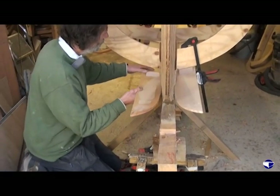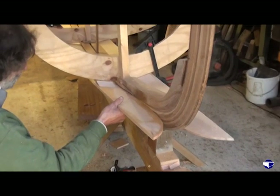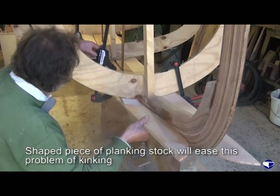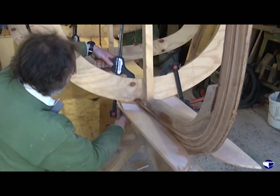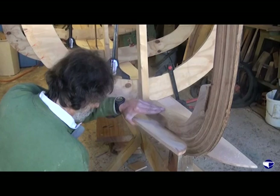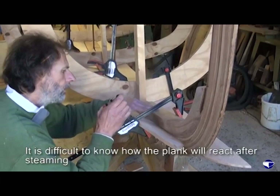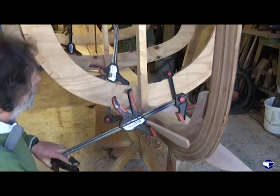One potential problem here is that the plank is going to kink around this mould because it's held behind it. So just to try and ease the strain a little bit, a little piece of old planking stock that's tapered away will just help to feather out the stresses and strains on it. It's always a job to know how the plank is going to react and where it needs to be clamped.